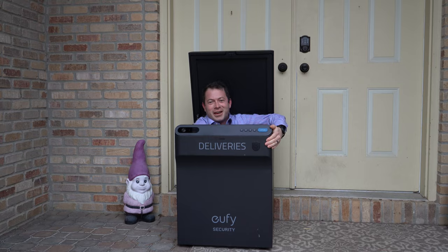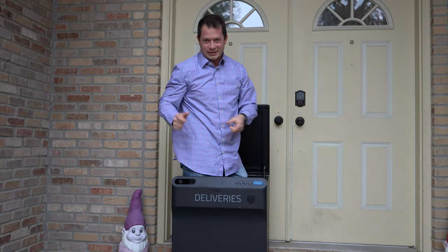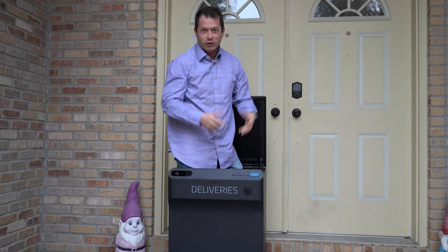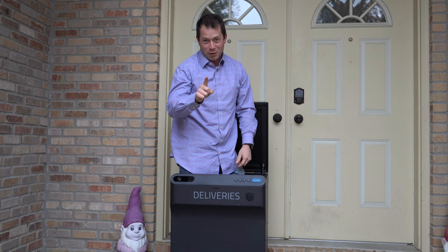Hey guys, this is Nate and this is the Nater Tater channel. I'm going to show you this smart delivery box that has a camera on it, has a pin code, and it keeps all your packages safe. As you can see, it's pretty big — don't try that at home.